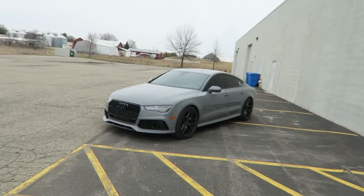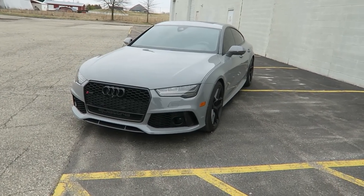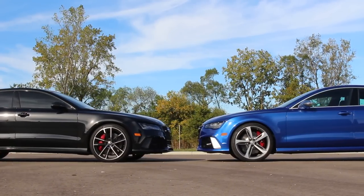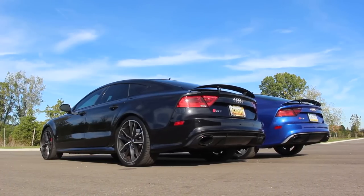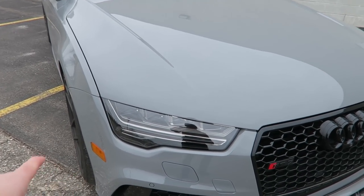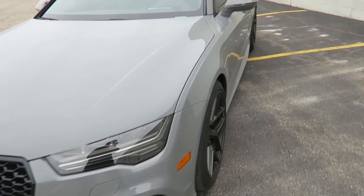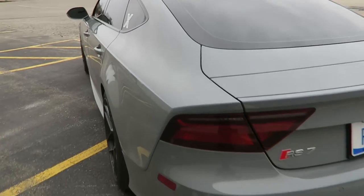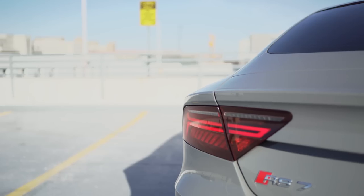I don't have a C7 here for a back-to-back comparison, but I've spent time in both of them. I've driven my C7.5 2016, and I've driven first-generation RS7s too. The most immediately noticeable thing on the refresh is the exterior design — new headlights and new style, which changed the front bumper. The front grille shape changes slightly too, and around back it also has different, more modern-looking taillights.